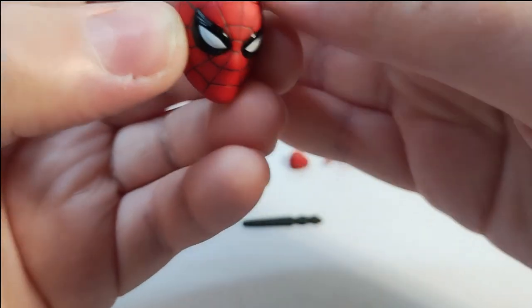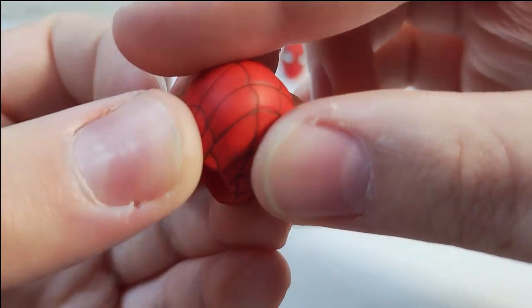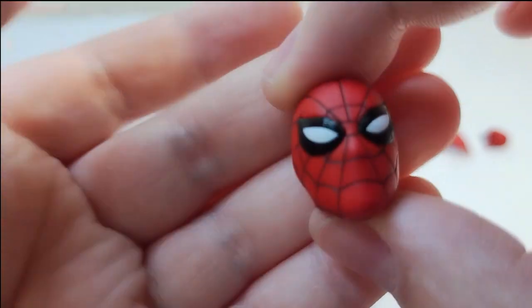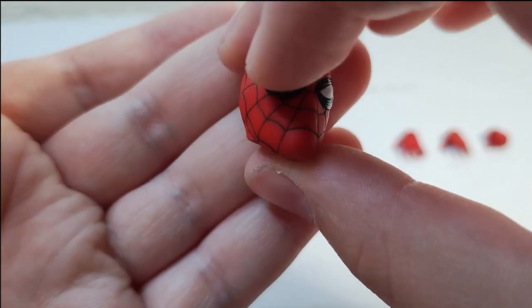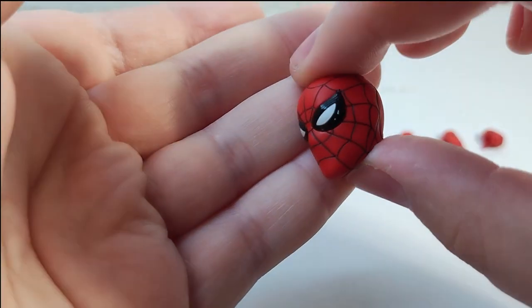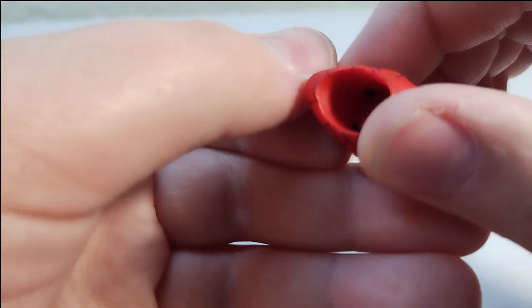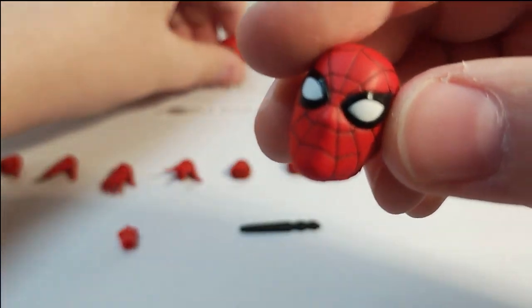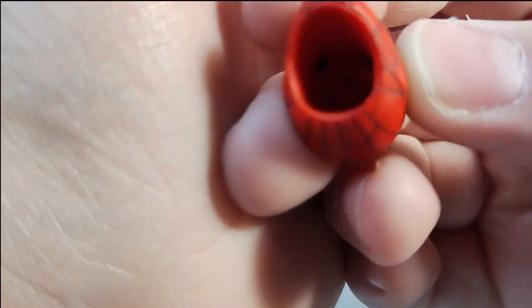Pretty nice — it's got all the sculpted detail and paint in there and everything. Look at that — so good, shiny, and the eyes are glued in so you can't poke them out. It's like that for both heads — you got the normal head and you also have the lenses on the inside.